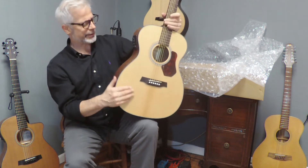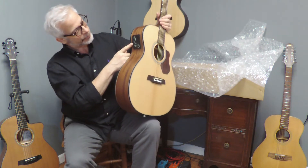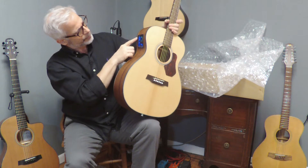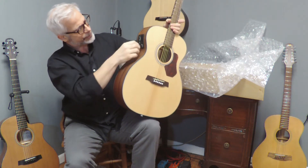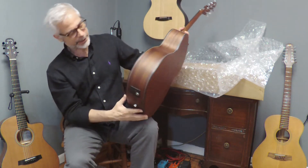It's got a solid top, mahogany back and sides. Their active electronics includes a tuner and controls for bass, middle, treble, notch, phase, volume, etc.